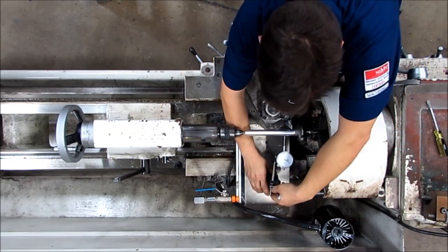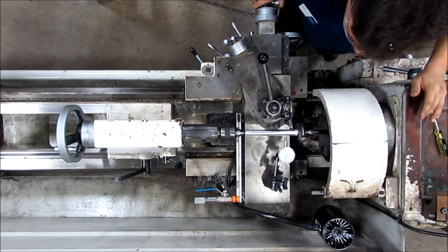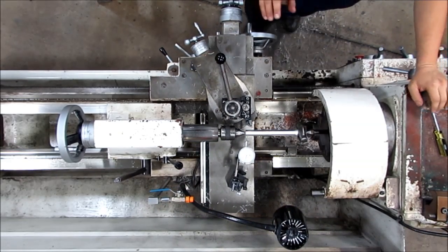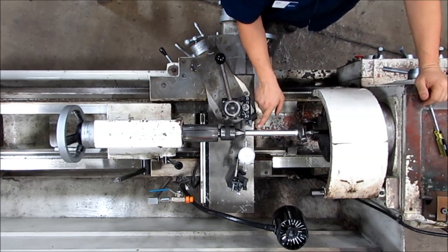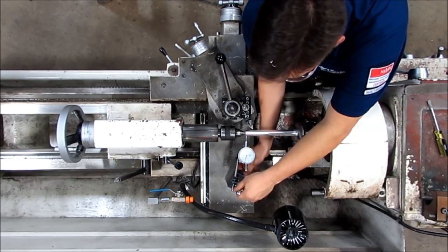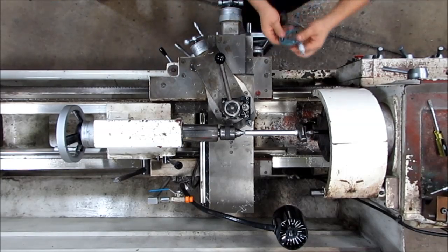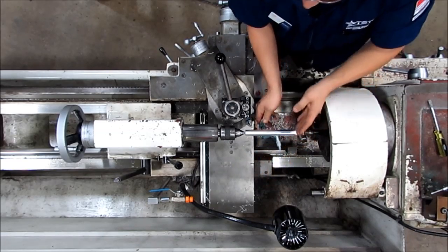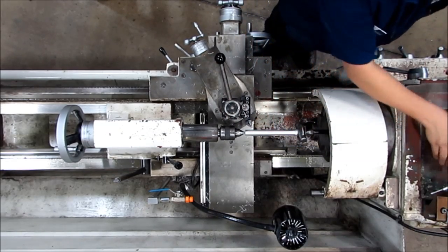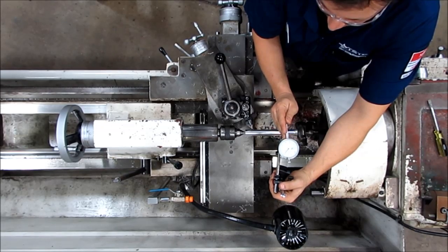Same test process as before — I put my indicator on, nothing has changed on my height so I leave that alone. I zero and I run it down. And this time, as you can see, I'm on zero-zero. One of the things I'd like to point out is I always test from the back. If I test from the front it reads zero every time because that's where the point of the tool goes. The other way to check this without the indicator is using a micrometer — measure this end, measure that end, compare the two numbers and subtract half the difference.